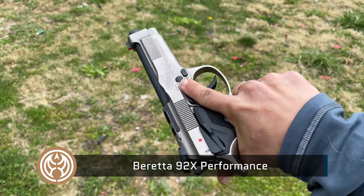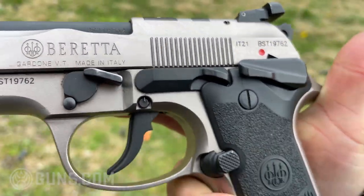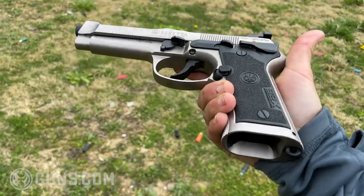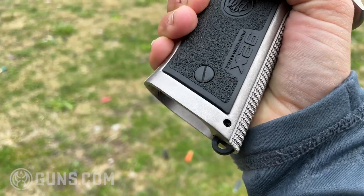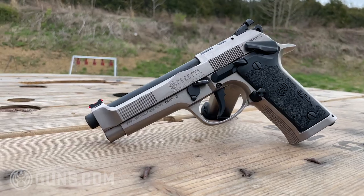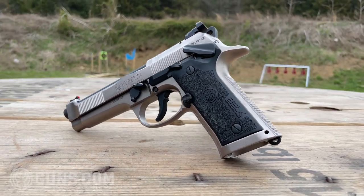So let's talk about what makes this one different from the other versions of the 92 platform. Beretta came out with the 92 platform in the 70s and it's been used as a duty gun for the military and different law enforcement branches. So this is a very proven platform, and basically what they did is they went through the whole thing and somehow made it better.